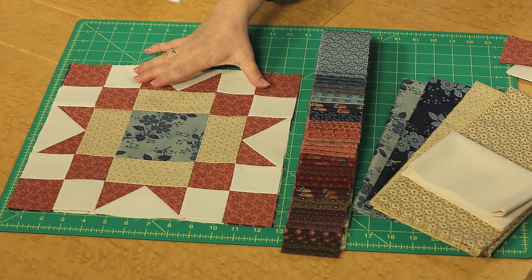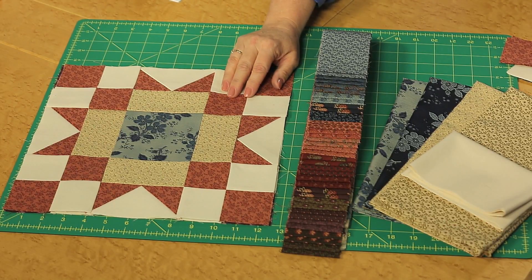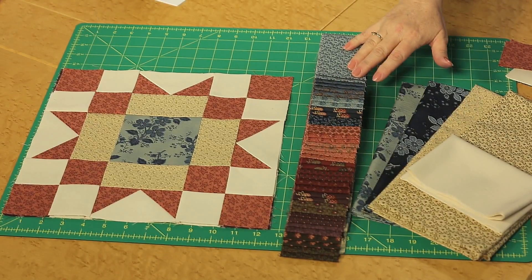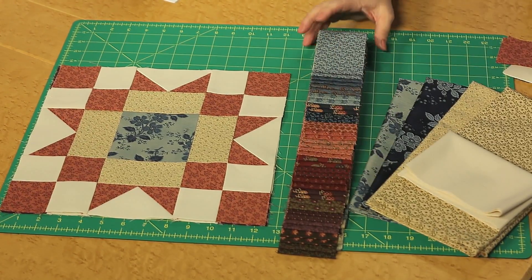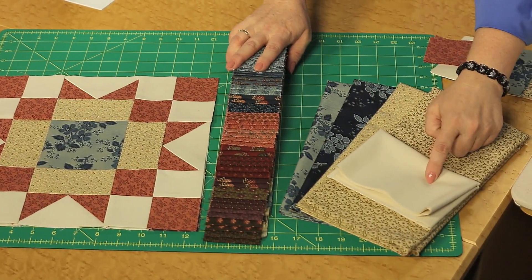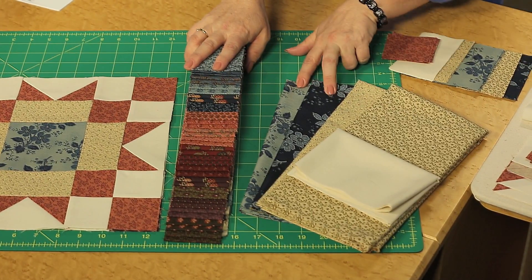Our block looks like this and we will break it down and create the different components within it. It is created from a variety of two and a half inch wide strips — blues, pinks, reds, purples, and greens into brown — and then we're using coordinating fabrics for consistency. We have a background as the light, and then two different tan fabrics and two blue fabrics.